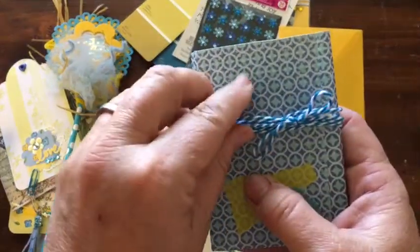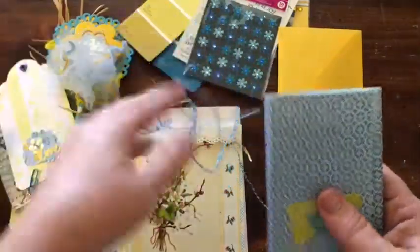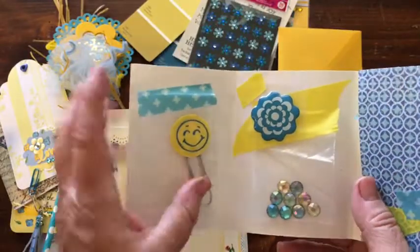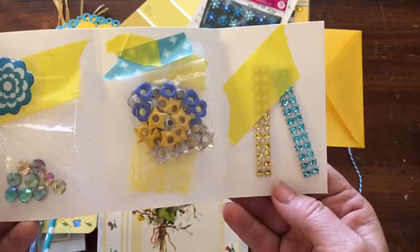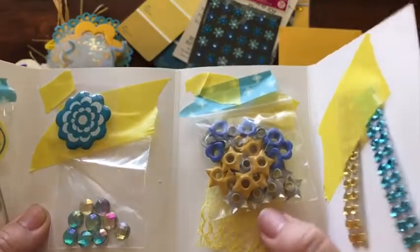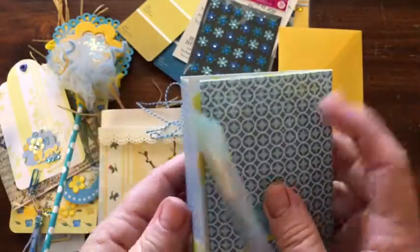Next we have a wallet and I'm gifting her some blue baker's twine. Inside we have a happy face paper clip, a sticker, some blue and yellow bling, some blue and yellow eyelets, and some blue and yellow bling, and then a piece of yellow ribbon. I've been using this in my crafts lately — pretty cool.